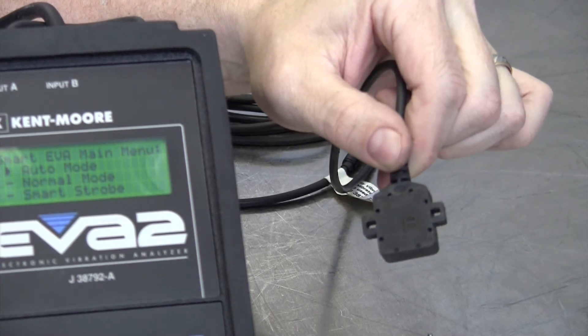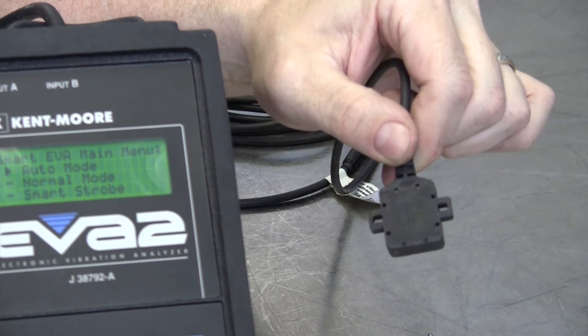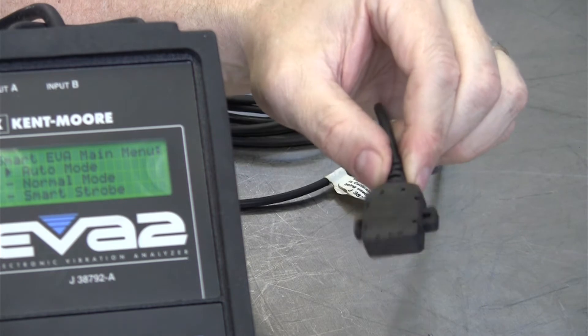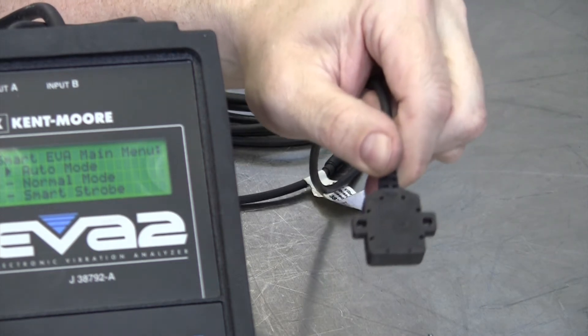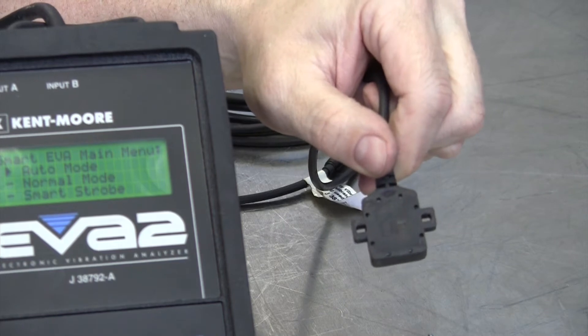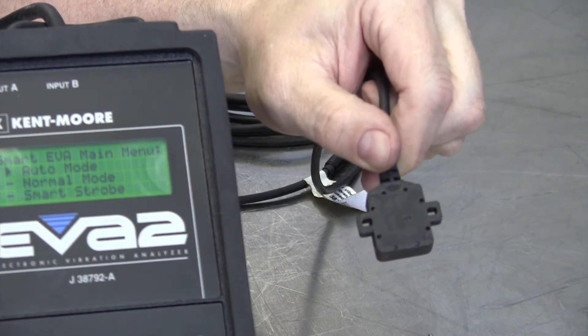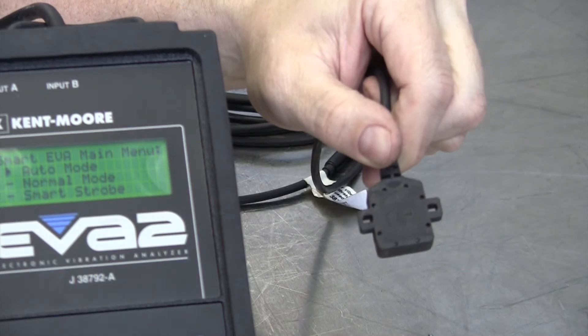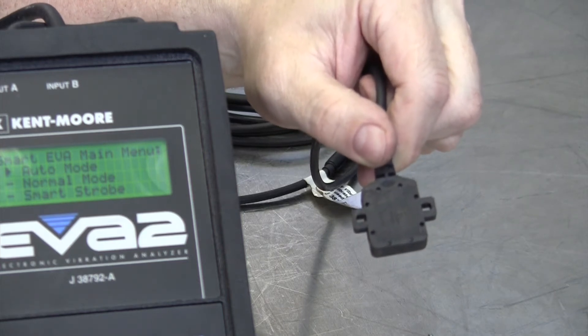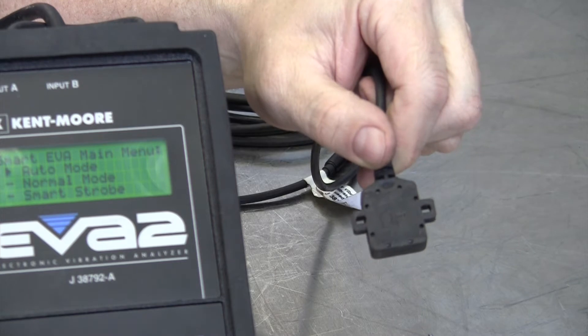The word 'UP' doesn't matter if it's up or down for regular vibration diagnosis — I've used this tool for over 20 years and it works great either way. But for balancing propeller shafts, it needs to know which side is up so that it can shine the timing light in the proper position for us to add weights in the form of hose clamps to the propeller shaft as a counterbalance.